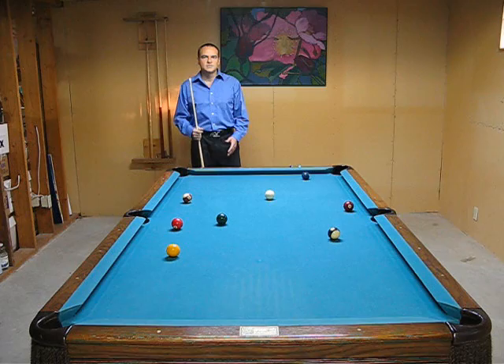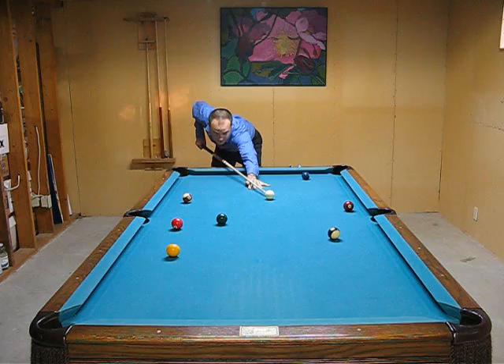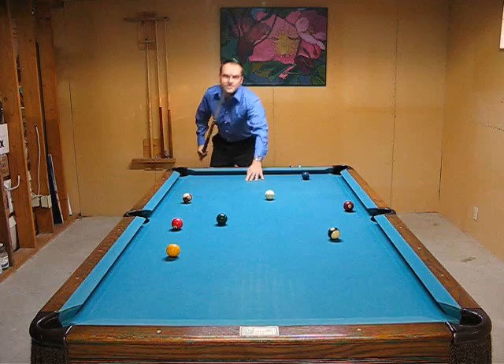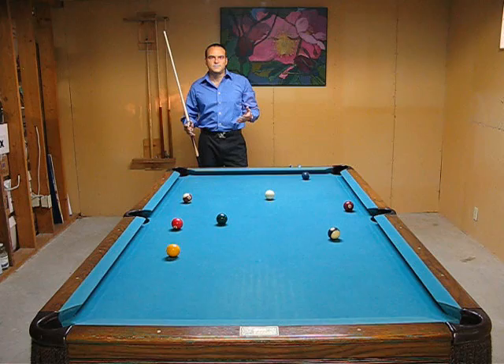One thing that a lot of beginners and intermediate players do who might be having a hard time with shot making is they'll get down on the shot and then spend a lot of time down there aiming and trying to figure things out. You'll actually see them adjusting their bridge and leaning over, basically putting all these components of their shot together while they're down there. Then finally they miss the ball, or they'll make it — it's hit or miss, very inconsistent, and it doesn't look like they know what they're doing.